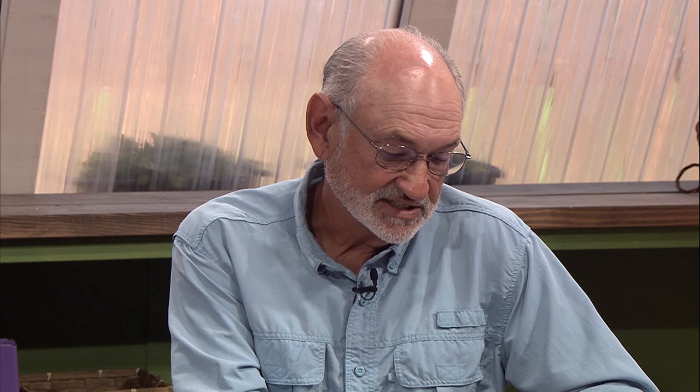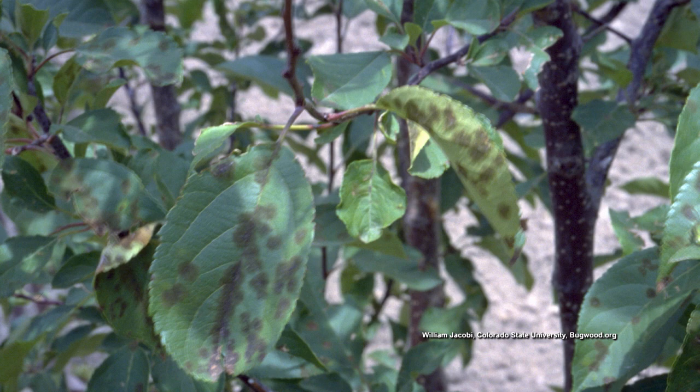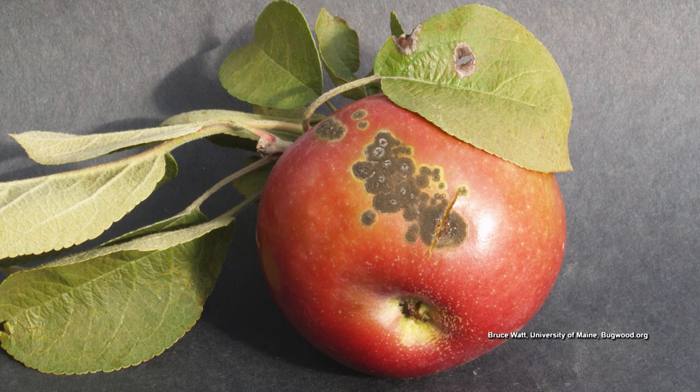Apple scab is another very common disease present on the leaves — sometimes called frog eye leaf spot — with scabby lesions on the fruit that tend to stay on the skin. It's a very common problem in apples and can be controlled with a regular cover spray every seven to ten days. If you get rain and it washes it off, you need to go back out and reapply. The cover sprays contain captan and malathion.